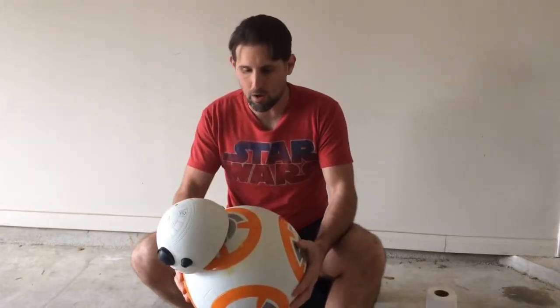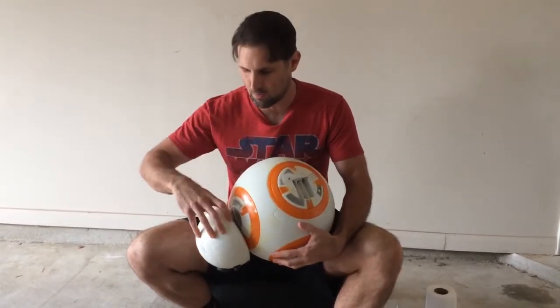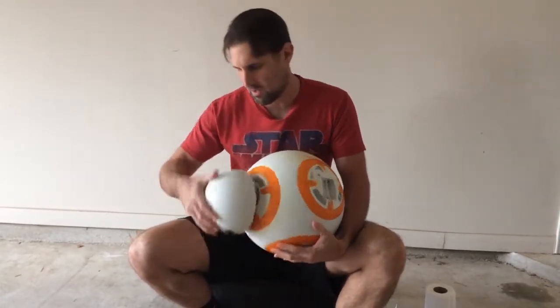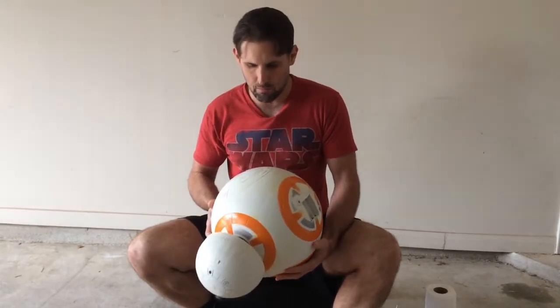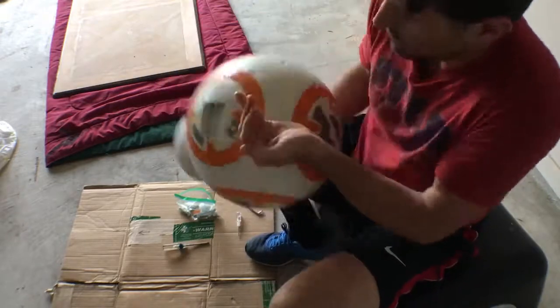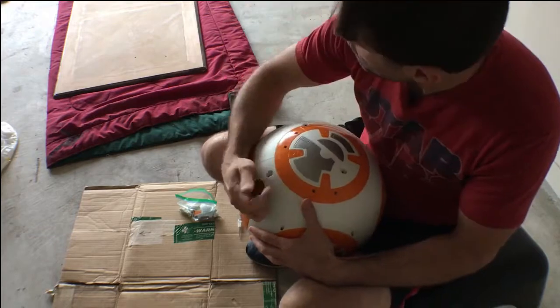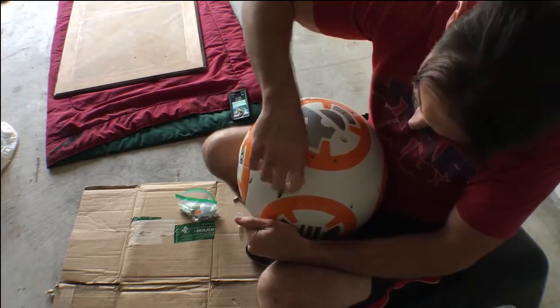I'm going to unscrew the droid at the different locations and take this apart. That might make it a little bit easier to manage since it is a round ball that I'm working with. I'll also be able to work with the head separately to get into it. There are also screws underneath I need to get to. Now I have BB-8 in his sphere — his body.